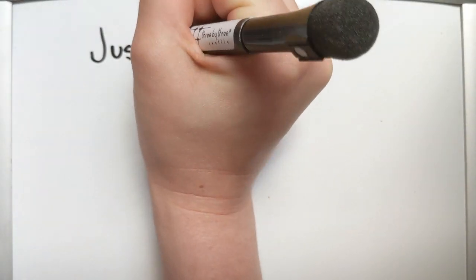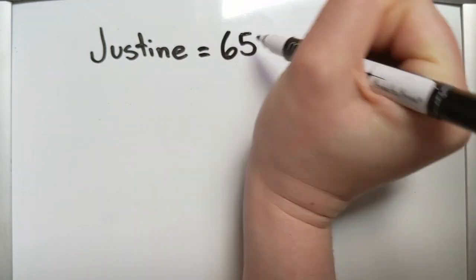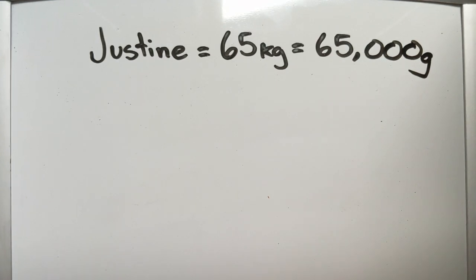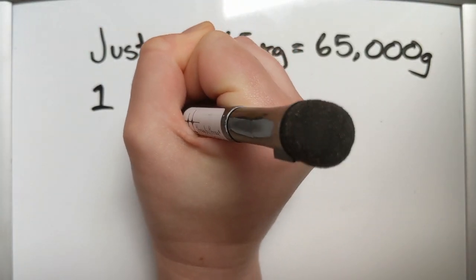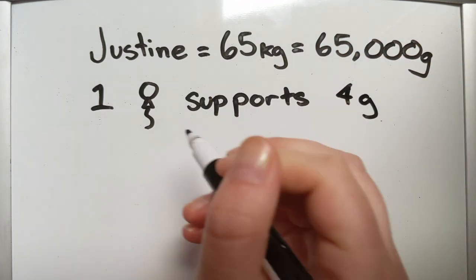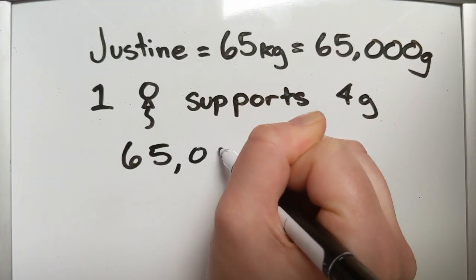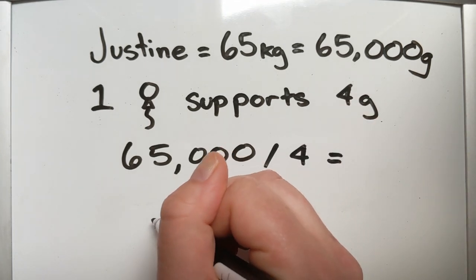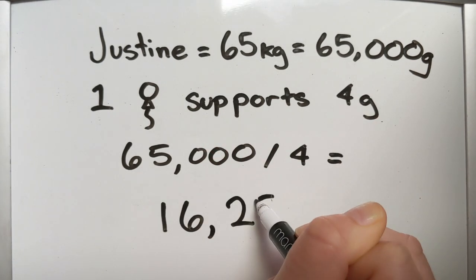One Justine weighs approximately 65 kilograms — that's 65,000 grams. Meanwhile, one balloon can support approximately 4 grams. To find out how many balloons it would take to lift me off the ground, we take my weight, 65,000 grams, and divide it by 4 grams, the weight that the balloon can support.